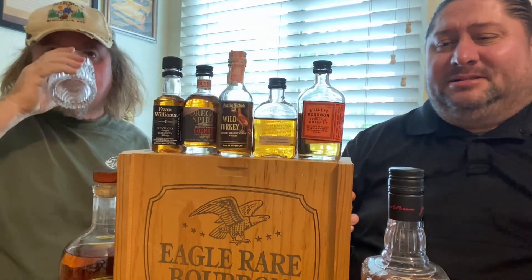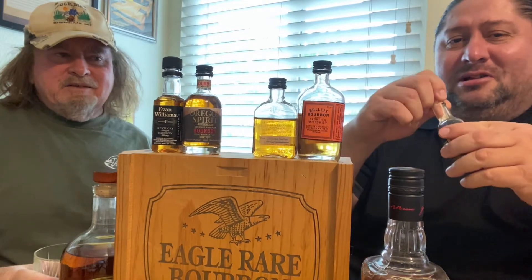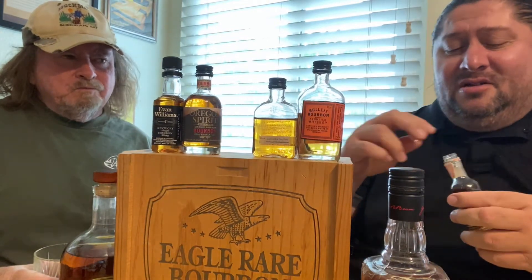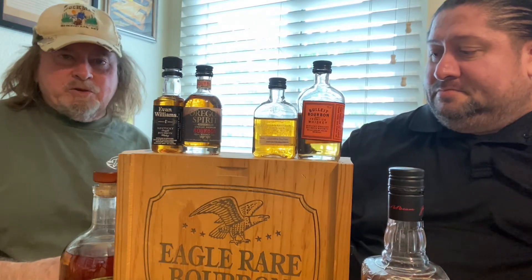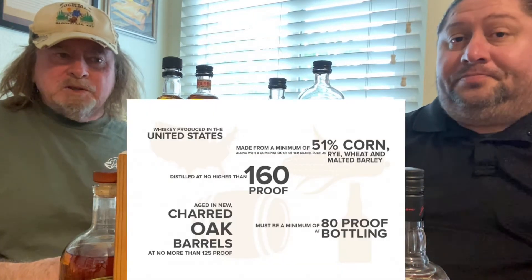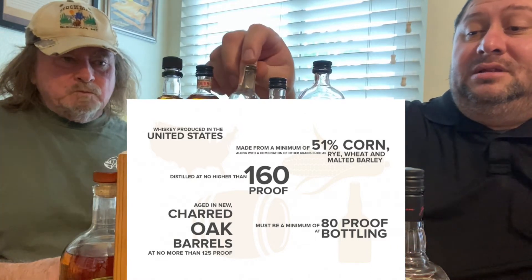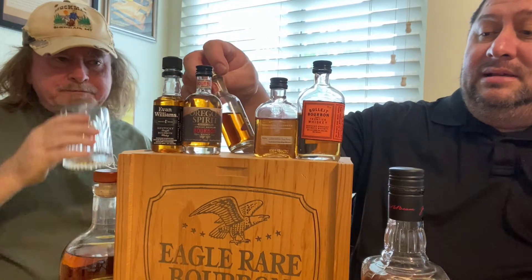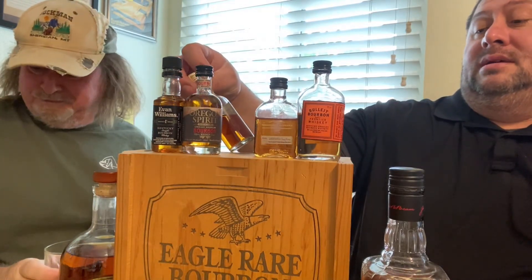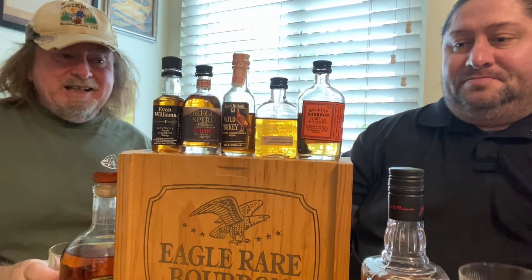I like the sweetness. Now this is Wild Turkey — it's been sitting in the bar for who knows how long. Just remember, bourbon is true American whiskey; that is one of the rules — it has to be produced in America. This is not the 101 — it's 86.8 proof. Not sure if it's because of the age.